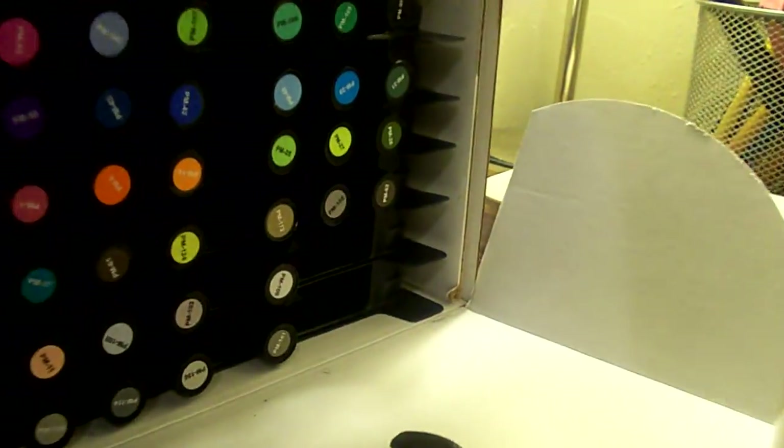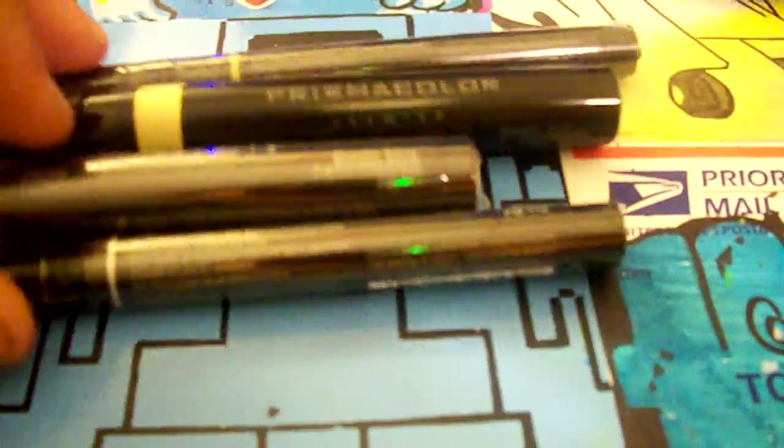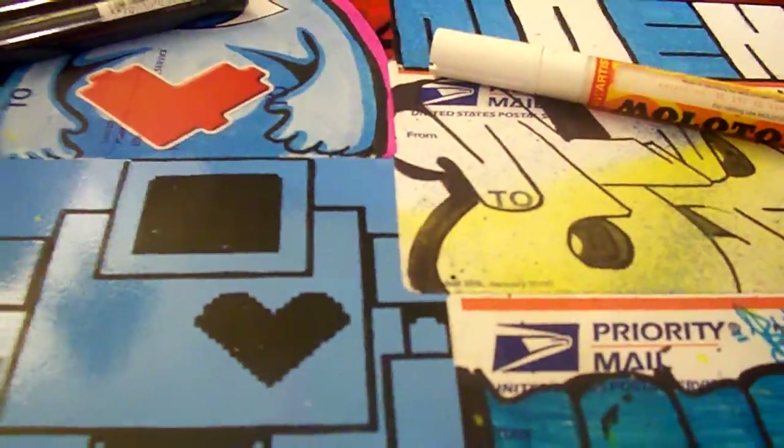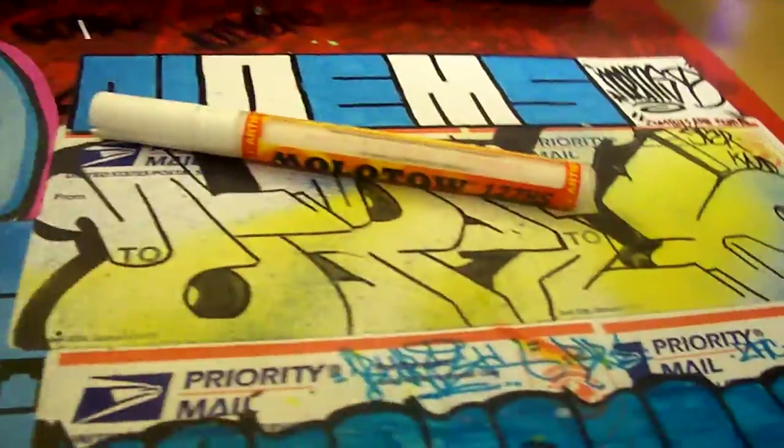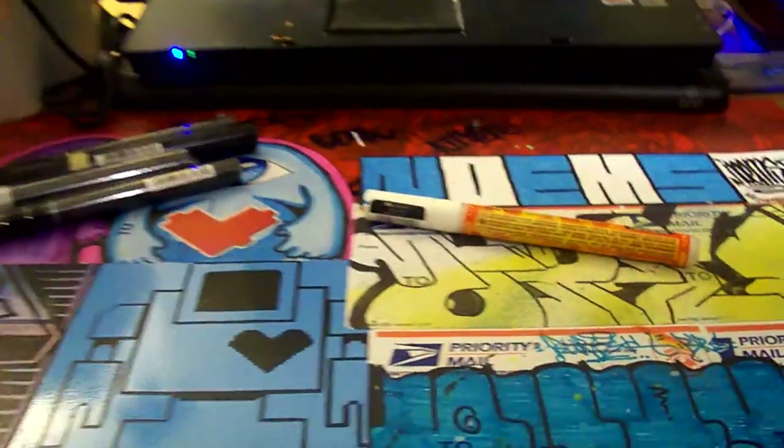If you were wondering why there's no markers in the corner over there, it's because it was these four metallic markers — two golds and two silvers. It's pretty cool. And I guess that's pretty much it guys, I'll see you guys later, peace.